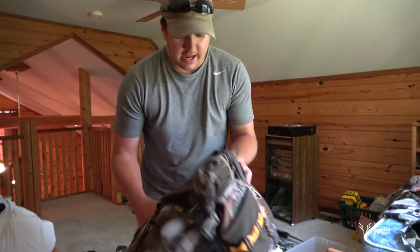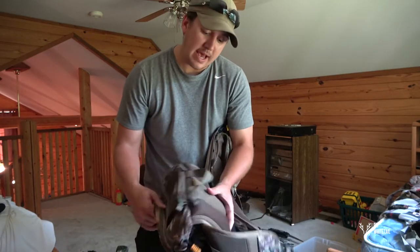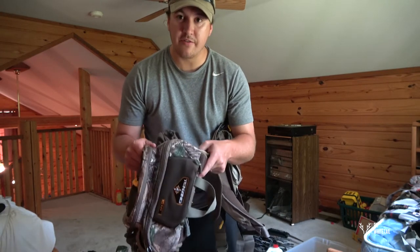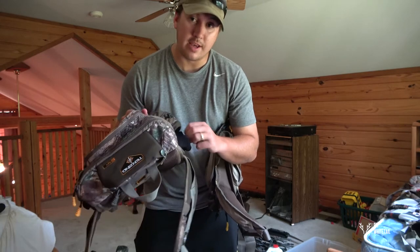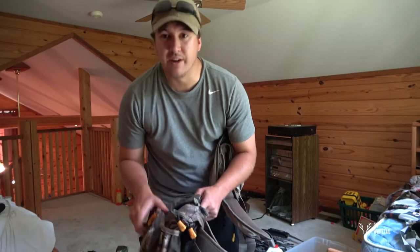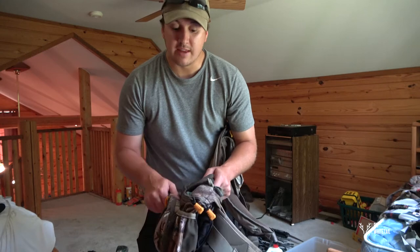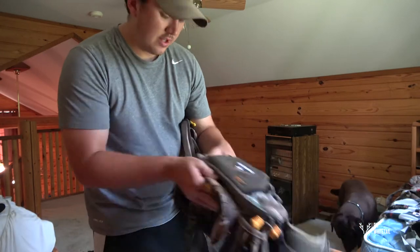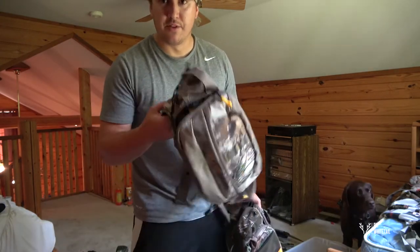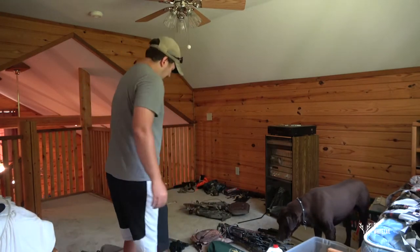I have a couple of fanny packs I use when hunting out of my Lone Wolf stand. If it's really cold I'll wear this Tenzing pack — it has hand warmer pockets and places to put your hands when it's cold. I strap most of what I need directly to the Lone Wolf, like camera arms. For warmer weather, I use this Allen fanny pack — nothing fancy, just carries the essentials.